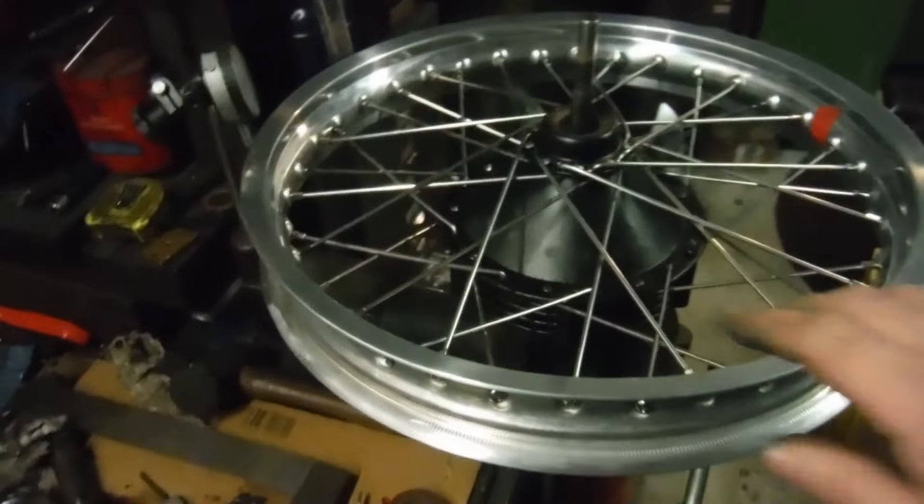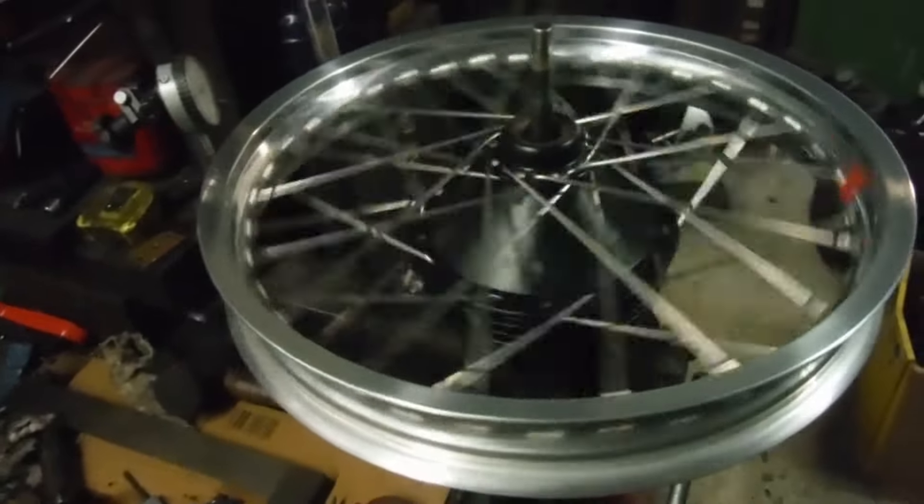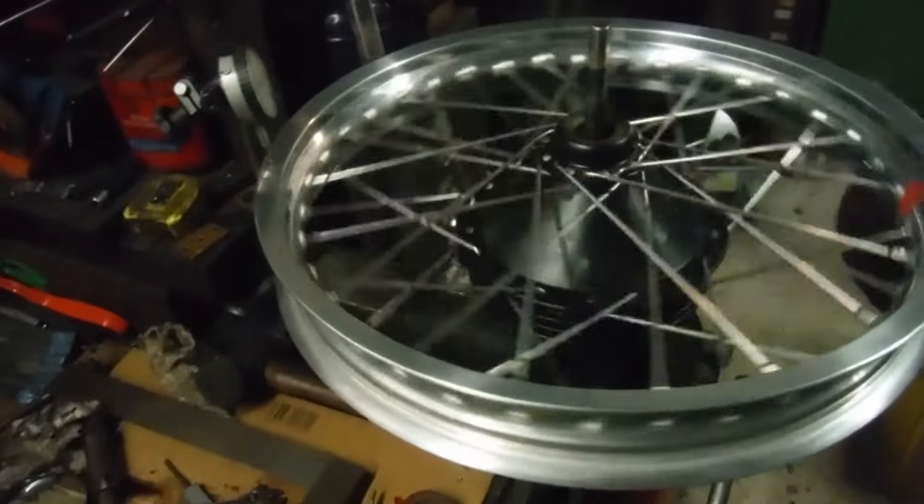I'll put the camera down and we'll play some music on the spokes — 18 aside, let's go. So that's a wheel, all ready to have a tire and tube put on it and go back on the bike. Job done, and that rounds off my day.